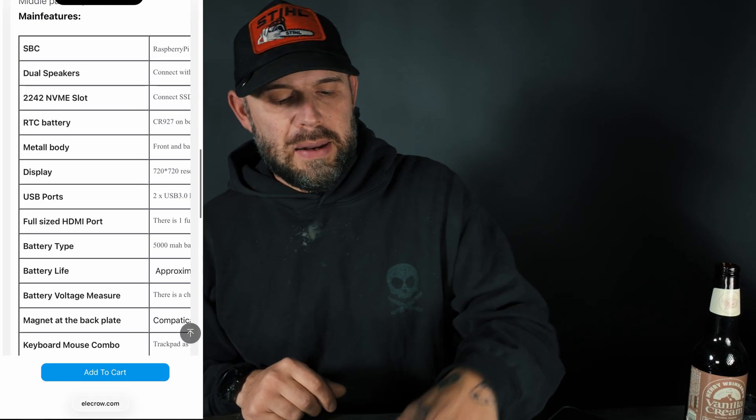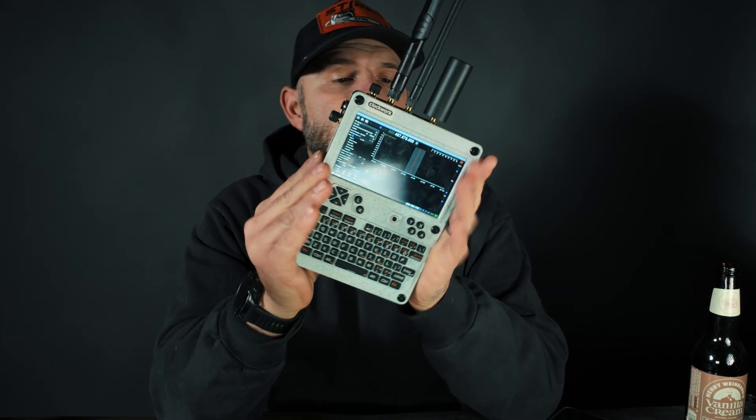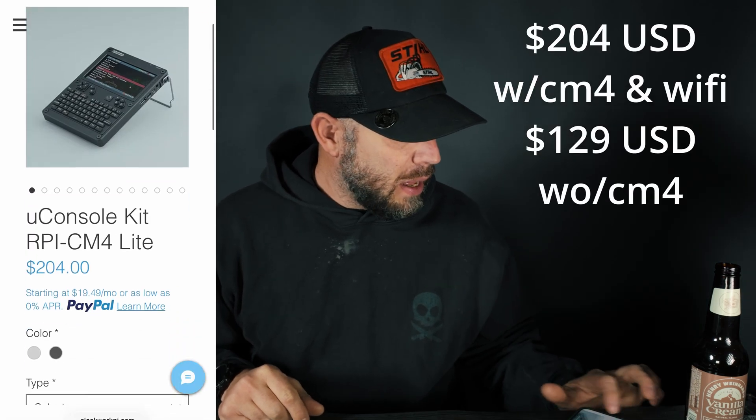Your next option is the uConsole by Clockwork Pi, running a CM4 chip. I know what you're going to say in the comments — they're hard to find, shipping is delayed. I get it. The uConsole is $204 from their direct website; you can also find it on AliExpress. The best way to get it to your door is to order without a CM4 or CM5 chip and choose silver.